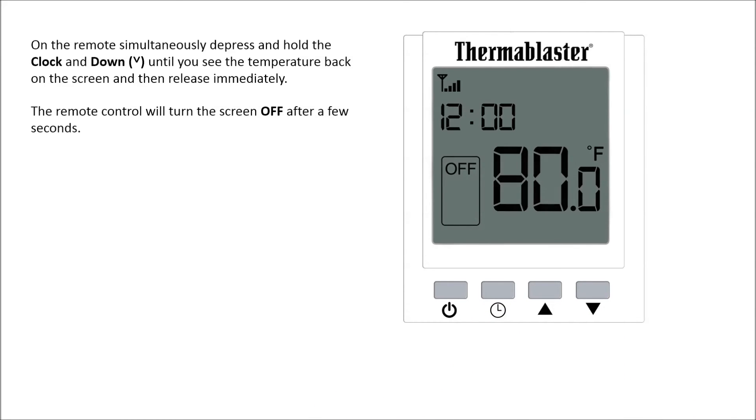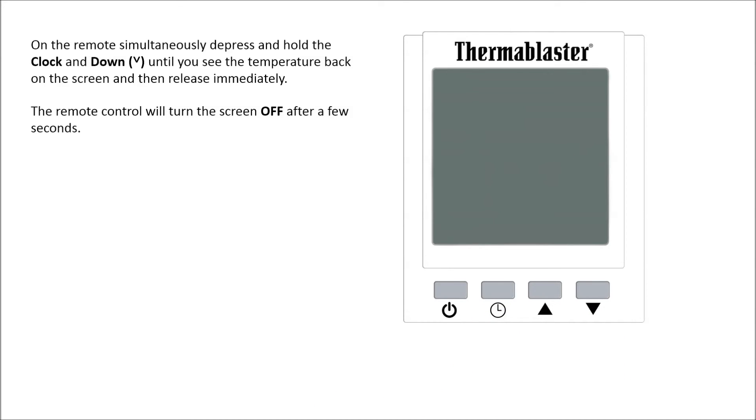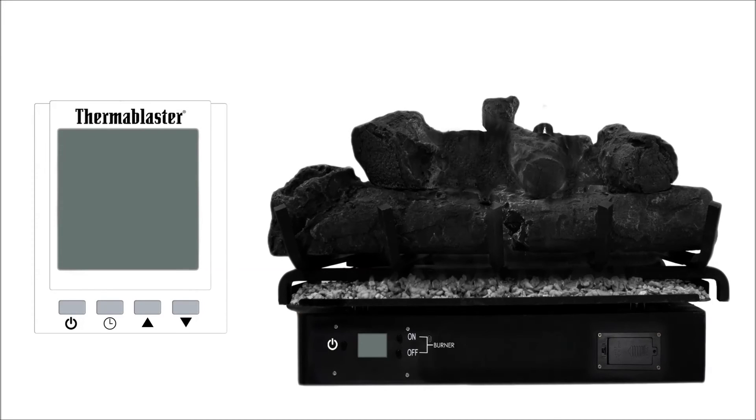The remote control will turn the screen off after a few seconds. Then go to the unit's front panel, press the power button, and wait until the main burner comes on.